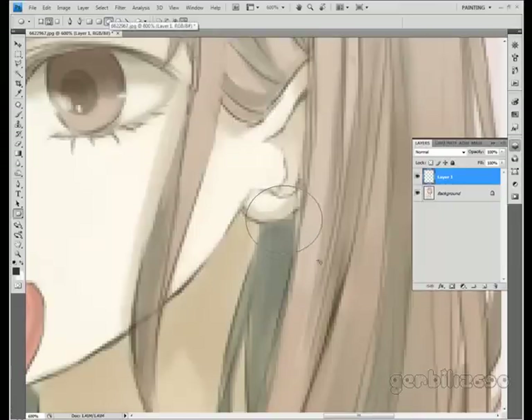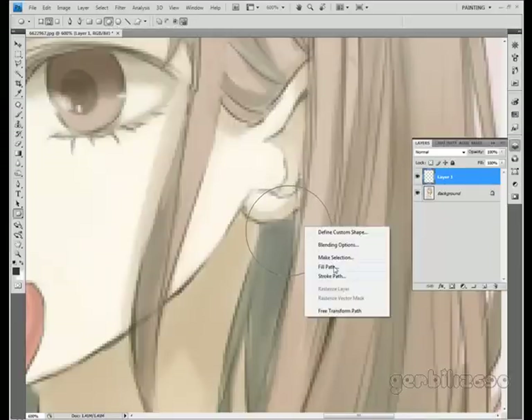I'm just going to make this a really big ear. Hold down the shift key to make a perfect circle, or you can just not and get a different shape. I'm going to go for a really big circle and just fill the path.